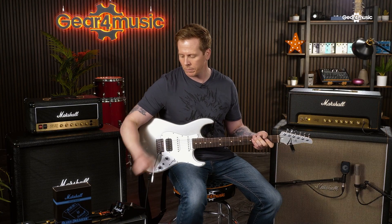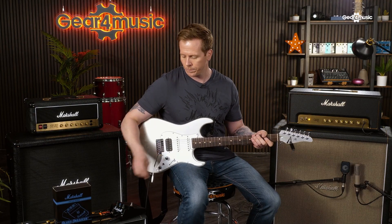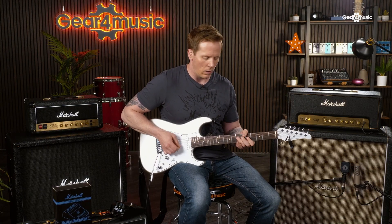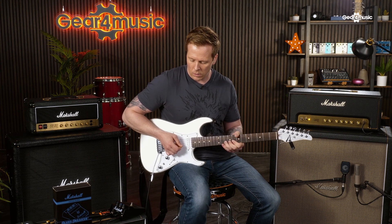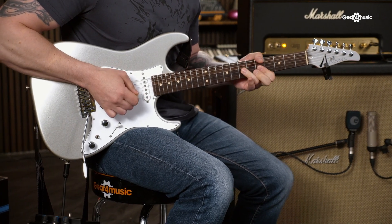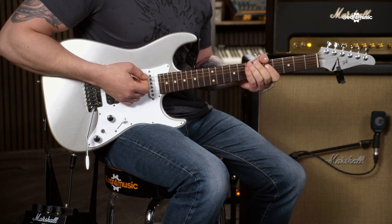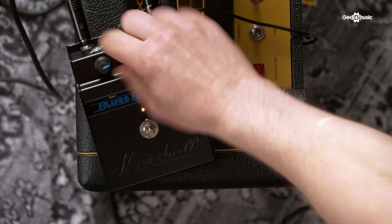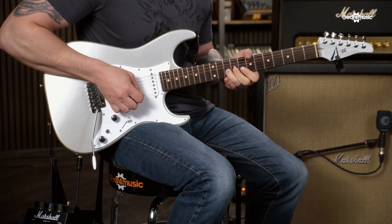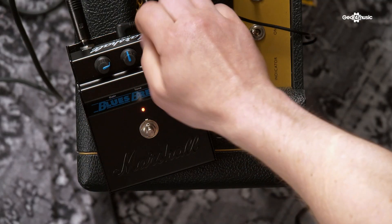As you can see, there's quite a lot of range with the gain. I'm going to turn it down a little. And now I'm going to show you the tone control. If I reduce the tone, it's going to become a lot darker. Halfway up. And then all the way up.